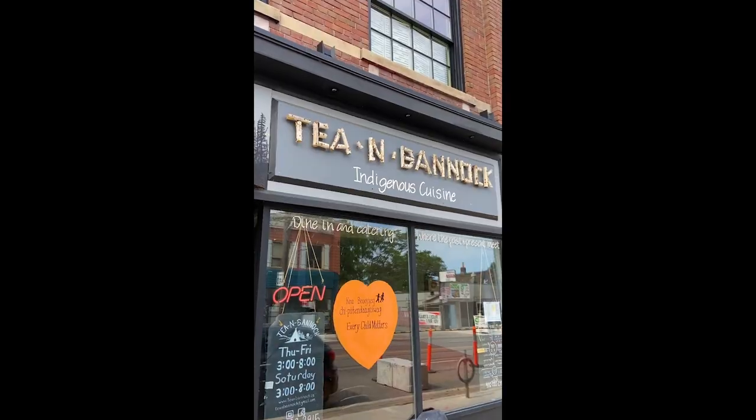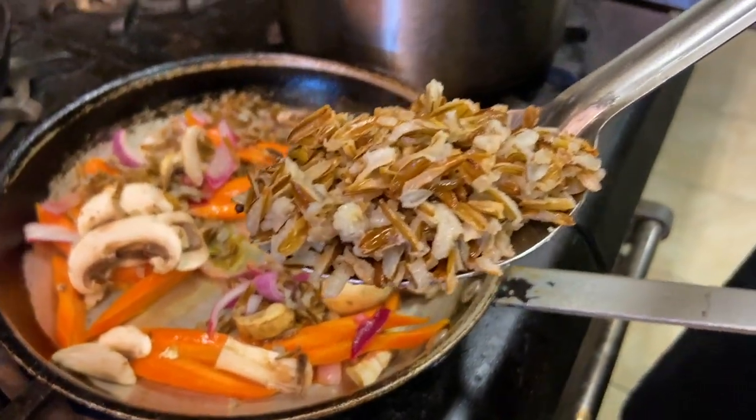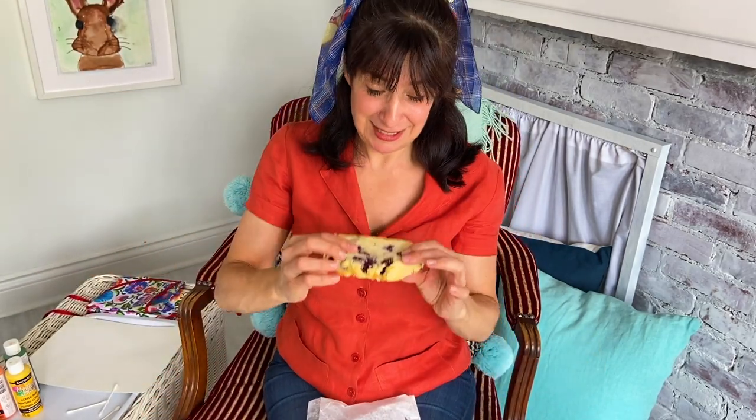I went to a restaurant where traditional Indigenous food is prepared. Like wild rice — oh, yummy! Look at that rice. And bannock. Bannock is a fried bread, and I picked up a slice of bannock. It is delicious, and this is a special kind of bannock because it has berries.